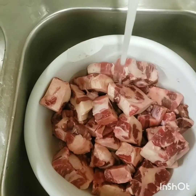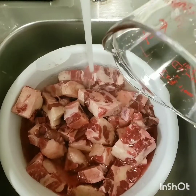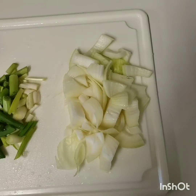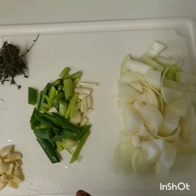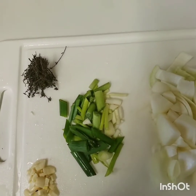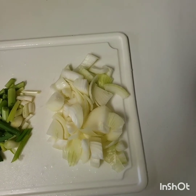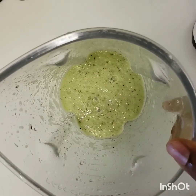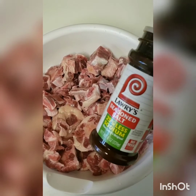Next I'll be washing the meat with some vinegar. For right now I'll only be using one onion, the scallion, garlic, and the thyme — I'm going to add these to the blender with a little water and blend. This is my blended seasoning. I'll now move on to seasoning the meat.